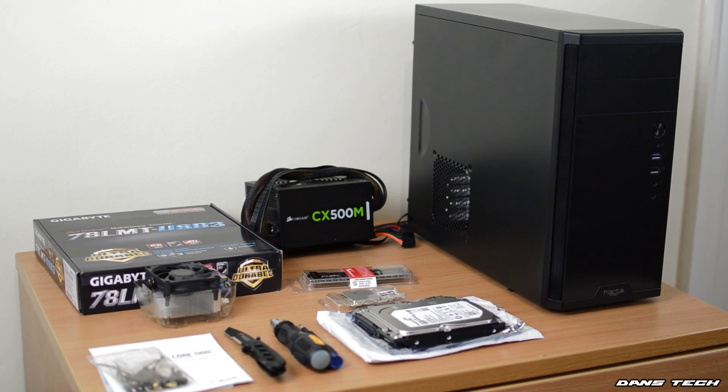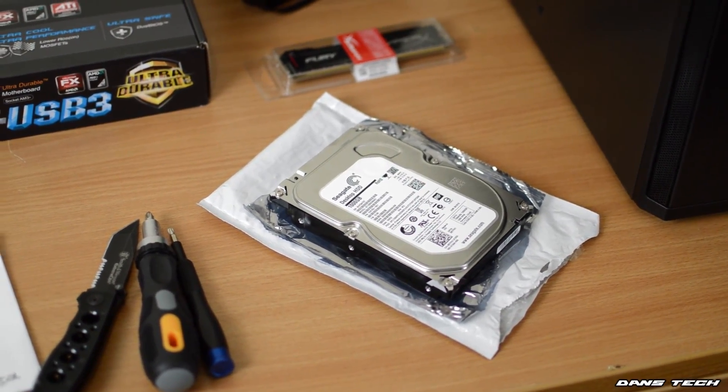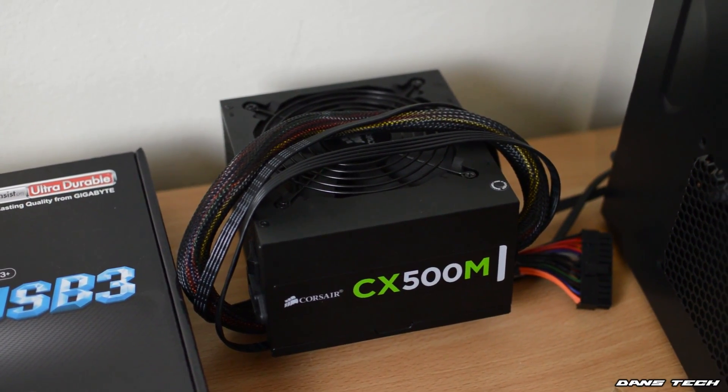For the case, a Fractal Design Core 1100 — that's a micro ATX case. We've gone for a 1 terabyte Seagate Barracuda, and for the power supply a Corsair CX500M. And finally, since my sister did say she did want Wi-Fi in the machine, we did grab a TP-Link Mini Wireless N USB Adapter.